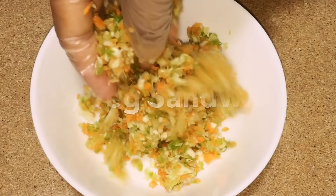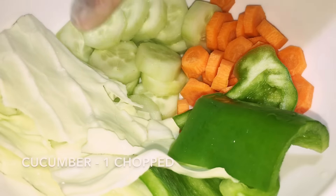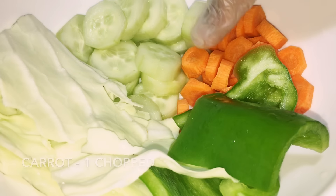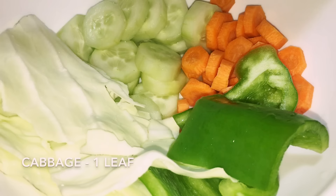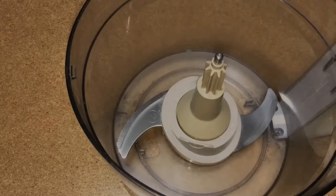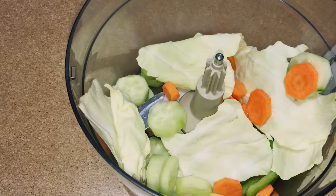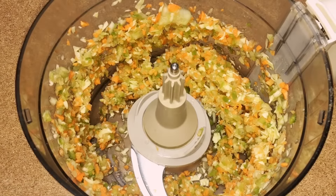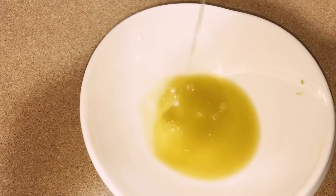Now next is a wedge sandwich. For this I have taken one cucumber chopped, one carrot chopped, a small piece of capsicum, and a cabbage leaf. You can use any veggies of your choice — please avoid onions and tomatoes. Now add this into a food processor, blend them well, then pass through a strainer and separate the water from the veggies.